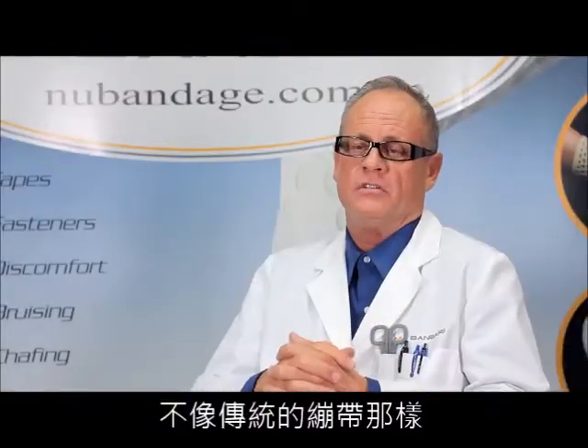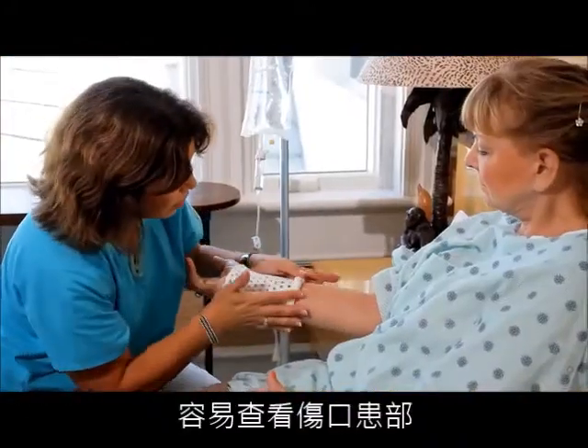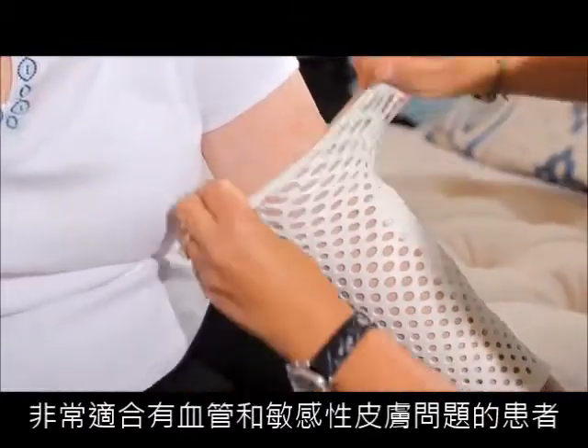Unlike traditional cloth bandages that trap body heat and perspiration, New Bandage allows for excellent airflow with easy access and visibility to the affected area, and it's perfect for patients who have vascular and sensitive skin issues.